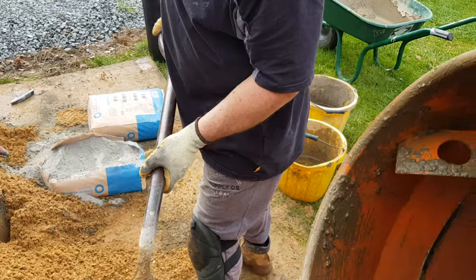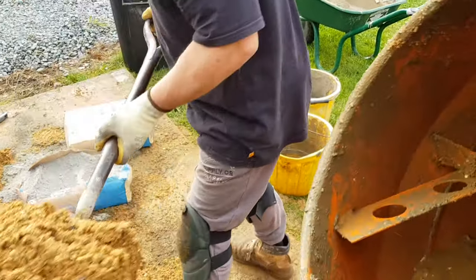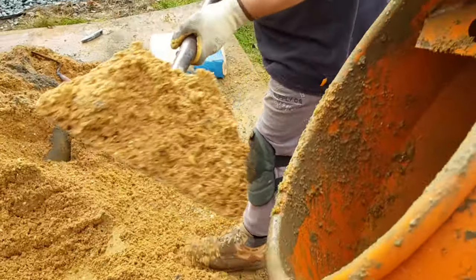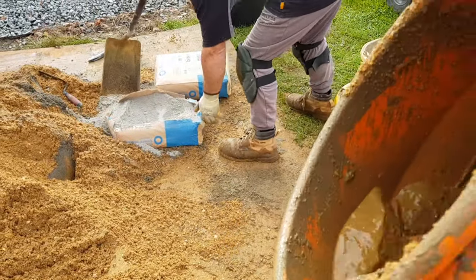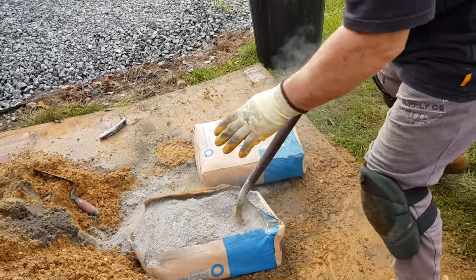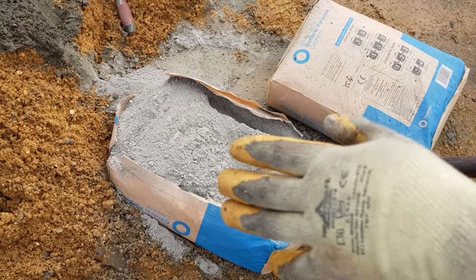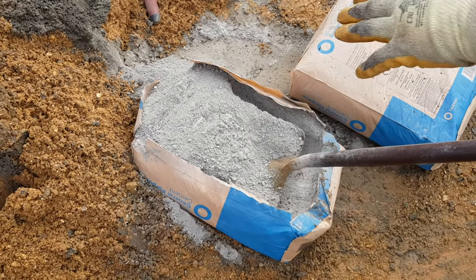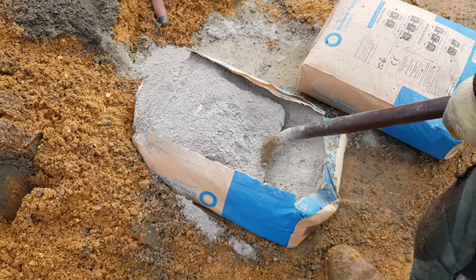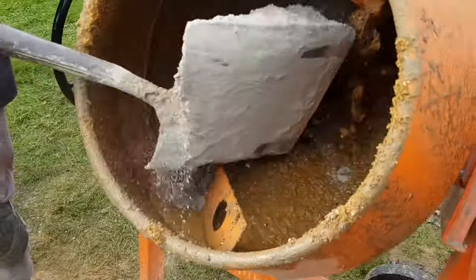I'm making this all at once. The important thing is you get the same size heaps of cement as you do sand. Some people do five big ones and a little — that isn't five to one. You've got to get them the same. Get that in there.